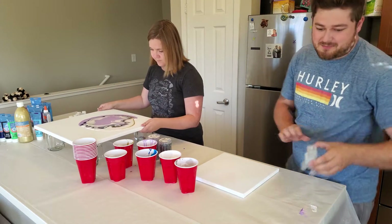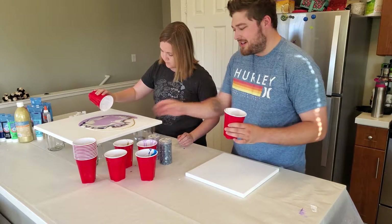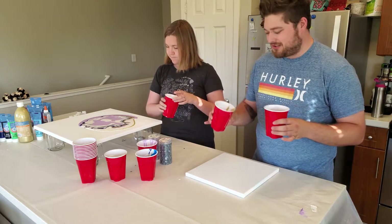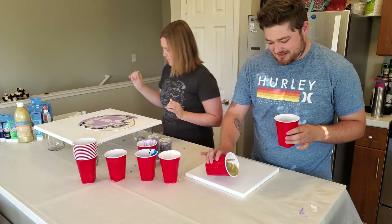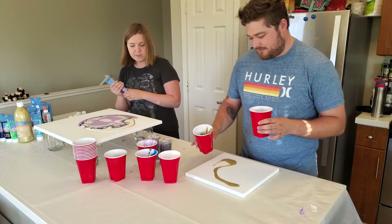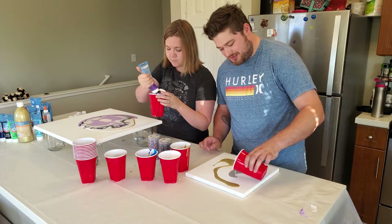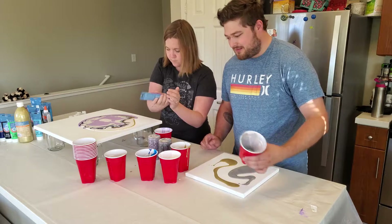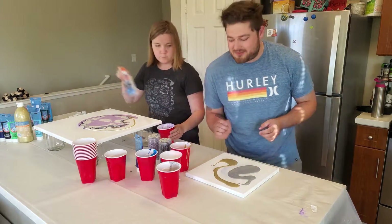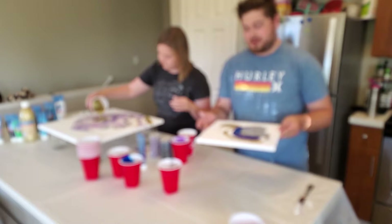I'm going to start pouring my one. I have no idea what I'm going to go for, but I'm going to go more of like straight lines instead of circles like Daisy. I want some darker purple in there. We have gold and silver. I would use some white, but there's none left. I think I'm just going to go for those three colors first and kind of pour it around.